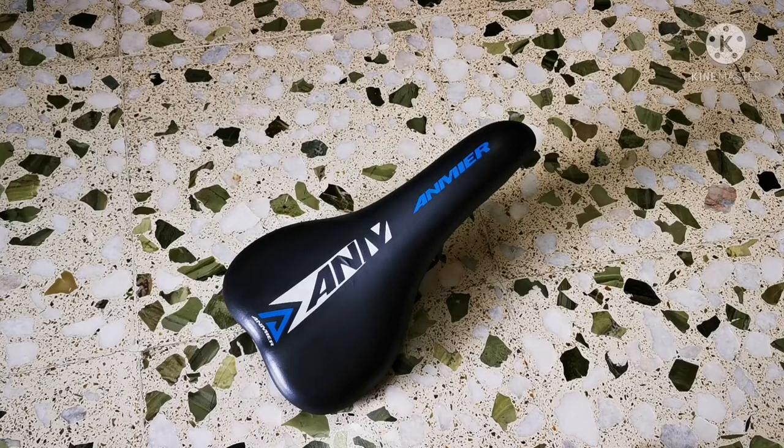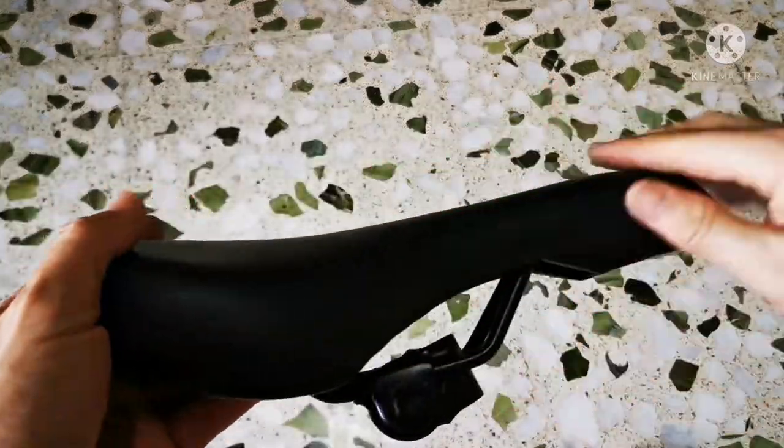Hi guys, welcome to my channel. If you see, it's quite weird — bike saddles, bicycle is on the floor. I want to show you this is the one that in the early previous years I bought a whole bicycle. It comes with the saddle, and this saddle is from Anmere. I've been using it for almost one year plus, and I find that it's time for me to change. There are some reasons — let me show you.